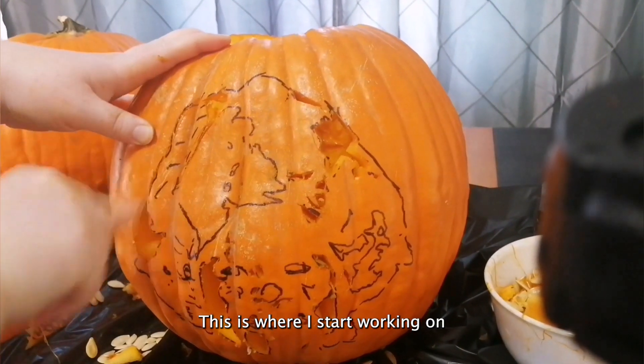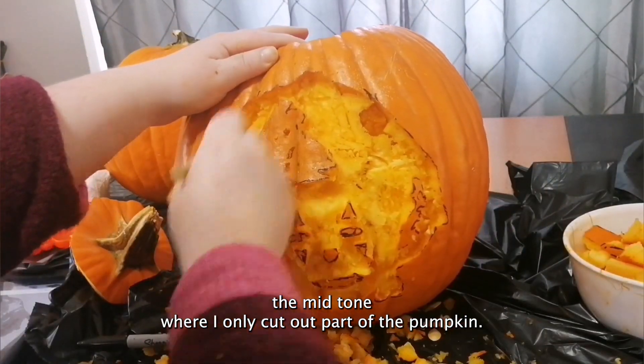This is where I start working on the mid-tone, where I only cut out part of the pumpkin.